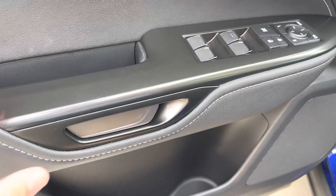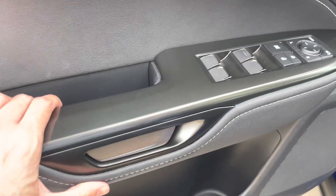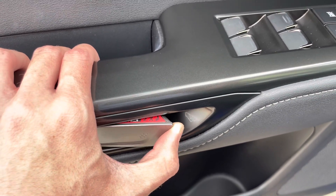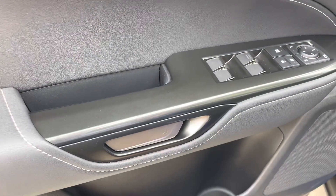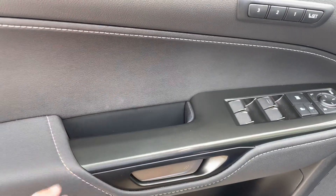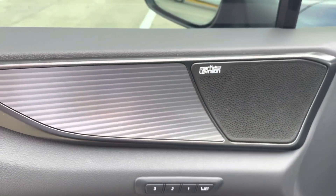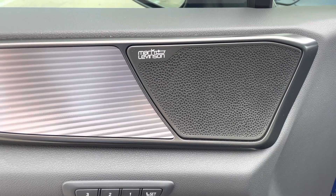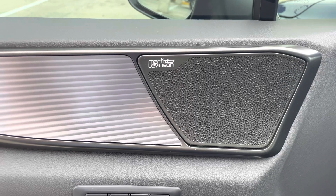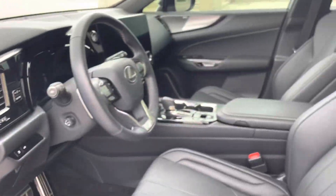The digital latch handle inside the vehicle works by pushing it in to open the door. You can also override it manually by pulling it out twice. At the launch event, they recommended not using the manual override too often as the handle could break over time. We also have automatic windows, folding mirrors, three-position memory seating, and the upgraded 17-speaker Mark Levinson audio system — a massive improvement from the previous generation where the sound system vibrated the license plate.